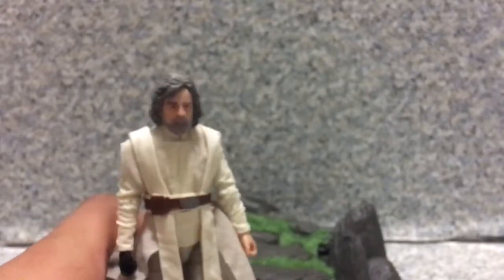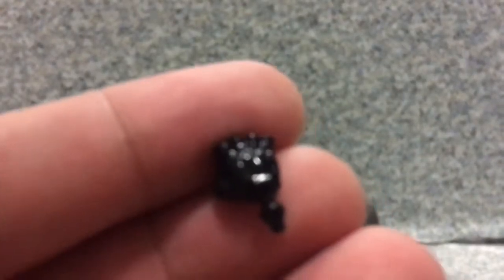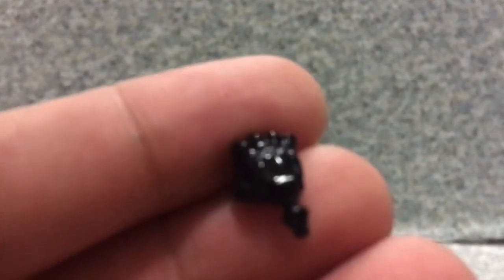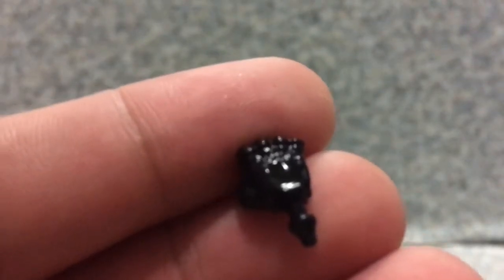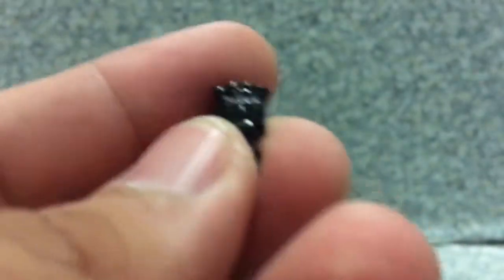He comes with three accessories. First is the cloak, which I had problems with — I'm not sure how to tie the rope on it. The cool accessory is the die-cast metal hand. It's really made of die-cast material and it looks really nice.